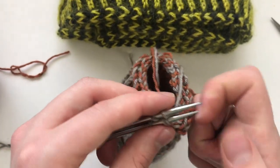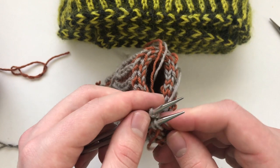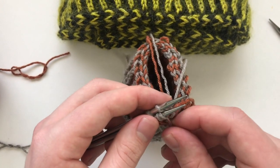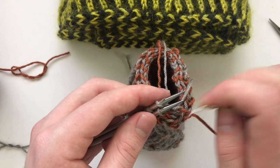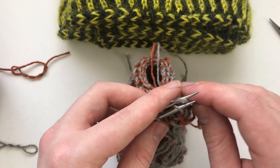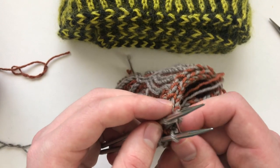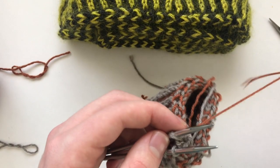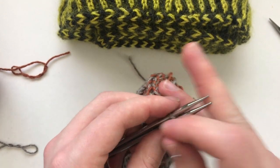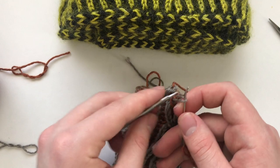We are going to go in as if to purl, go in as if to knit, then go in as if to knit and slip off, go in as if to purl and off, go in as if to knit, go in as if to knit and off, go in as if to purl and off, go in as if to purl and off, go in as if to knit.